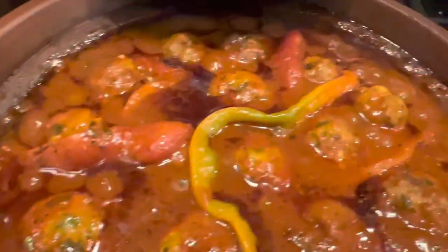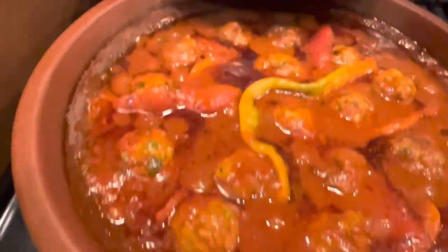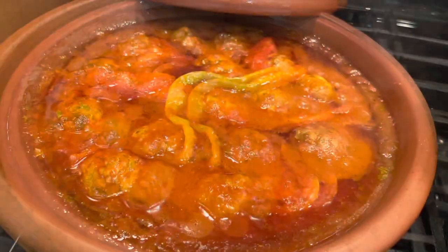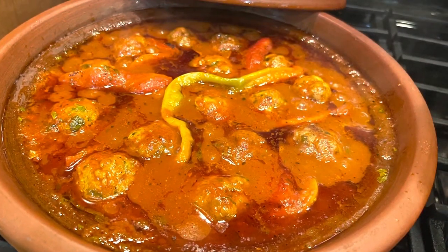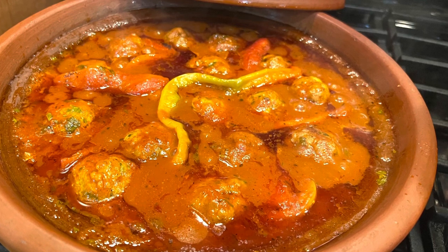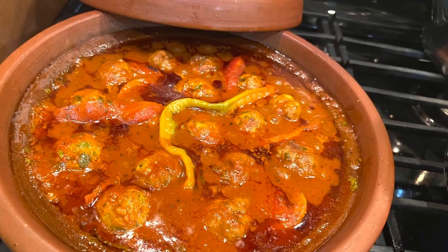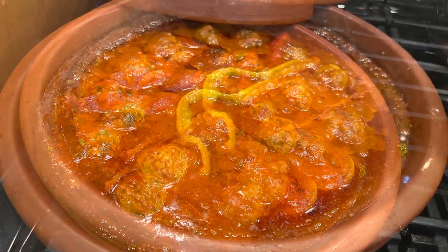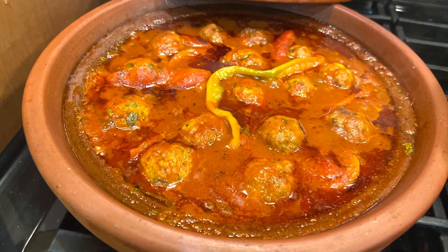It's ready to serve. This fish tagine was delicious and nutritious. I hope you try this recipe and let me know in the comments how you liked it. I'm sure if you like fish, you will love this — it's easy, simple, but delicious and nutritious. Thank you for watching and see you next time. Enjoy!